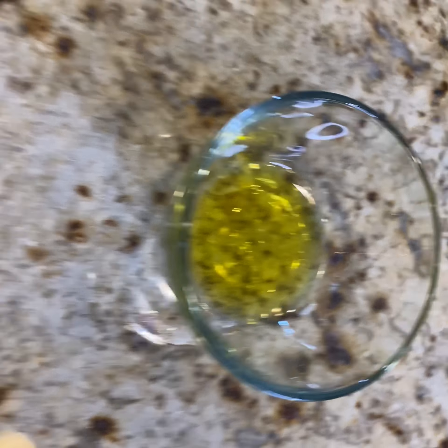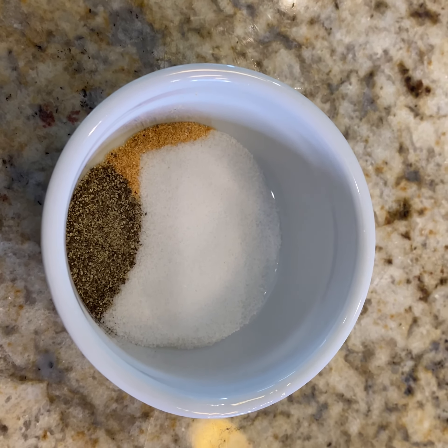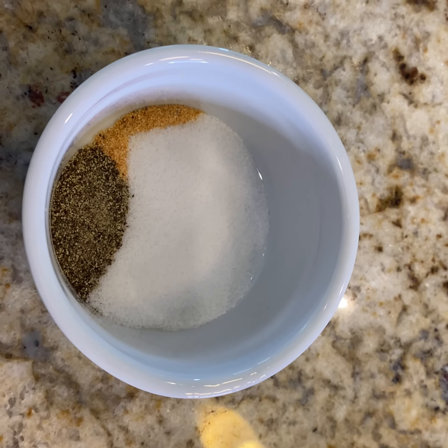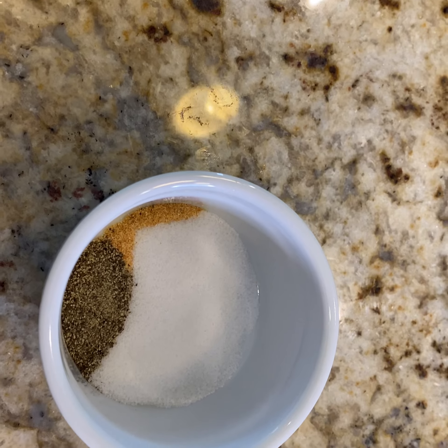One tablespoon of olive oil, eight sprigs of cilantro finely chopped, salt and pepper to taste, and a small dash of garlic powder. Awesome, that's wonderful. So next we're going to mix the ingredients in order and we'll see our results.